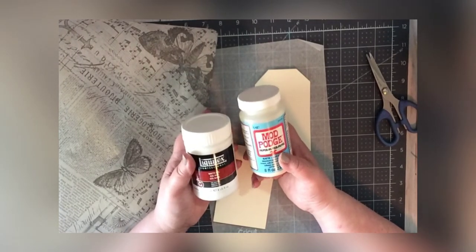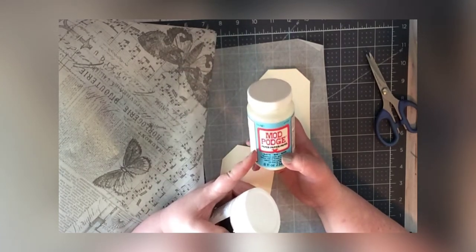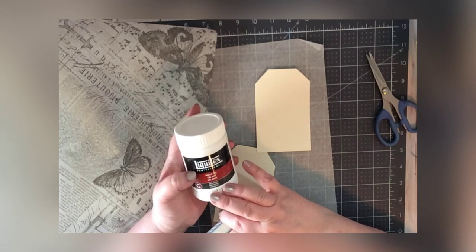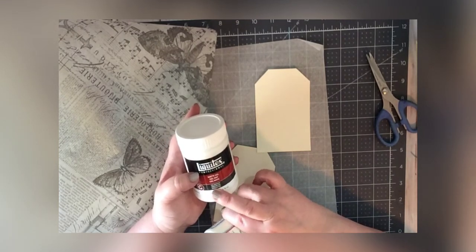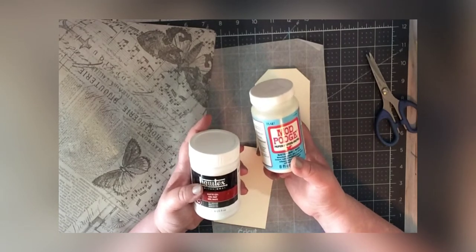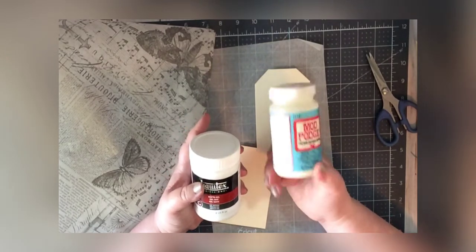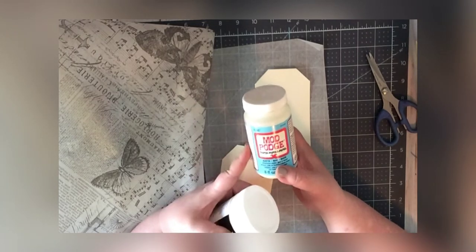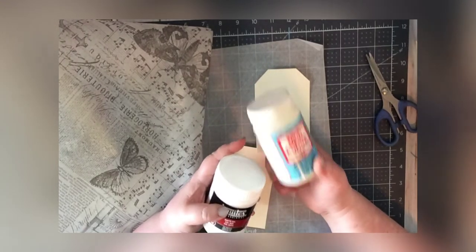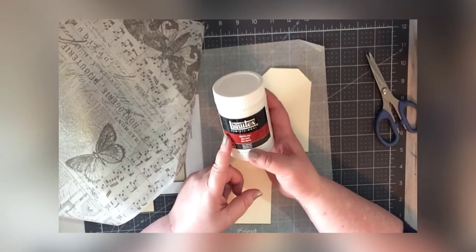For experienced decoupagers, I know people have their favorites. I prefer a matte finish, so if I'm using Mod Podge I use the matte, but I actually prefer the Liquitex gel matte medium. I've heard others don't have issues with Mod Podge being sticky when dry, but I do — I think it's because I live in a humid climate. If you live in a drier climate, Mod Podge works well since that's its purpose, but I prefer Liquitex gel matte medium.